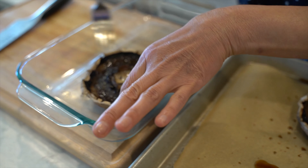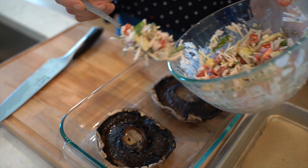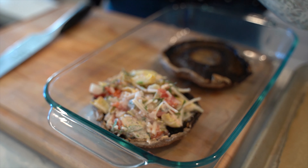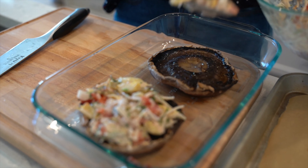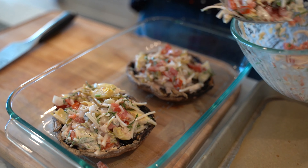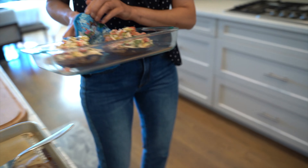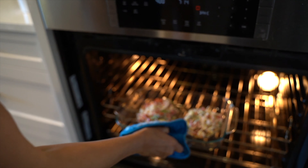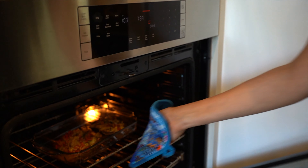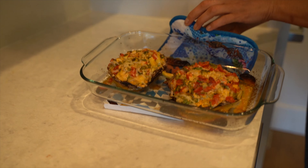Cut 5 artichoke hearts into quarters and chop 3 pickled okras or pickles. Add 3 tablespoons of vegan cheese and 1 tablespoon of vegan mayo. Season with half a teaspoon of black pepper and salt to your taste. Now mix everything together.